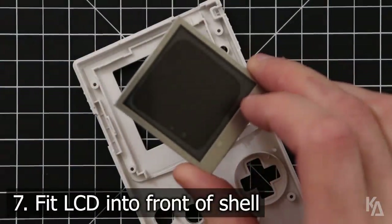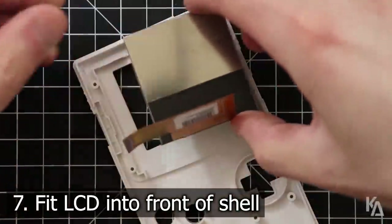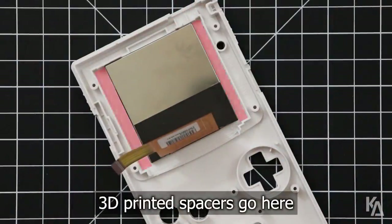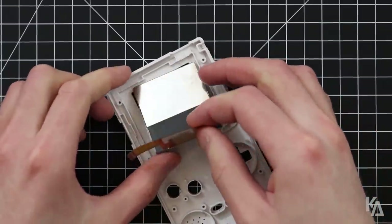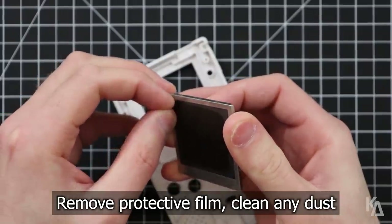Once that's done, the plastic piece should easily break away from the rest of the housing. Let's test fit the LCD into place. Use the two 3D printed spacers included with the Freckle Shack kit to hold the display in the correct position. The spacers will go in the parts shown in red — the thicker one goes on the left side and the skinny one on the right. This will center the LCD in the viewing window. Before installing the LCD, be sure to remove the protective film covering it and make sure it is dust free.